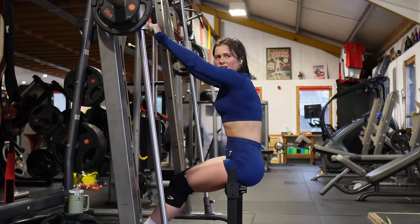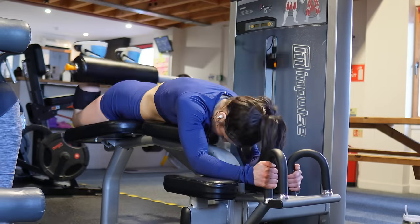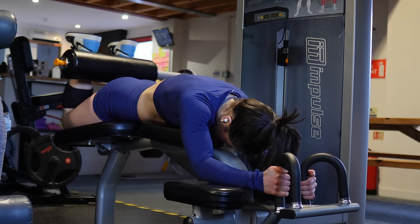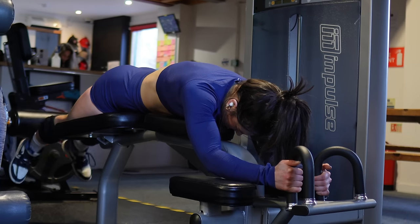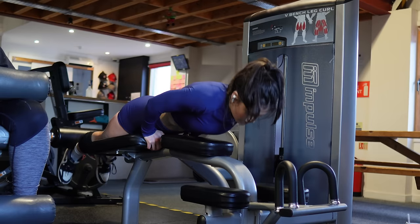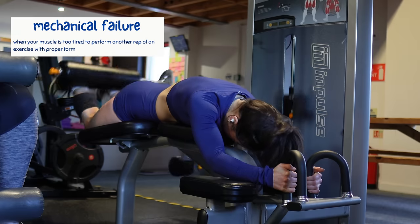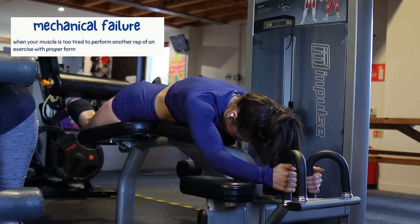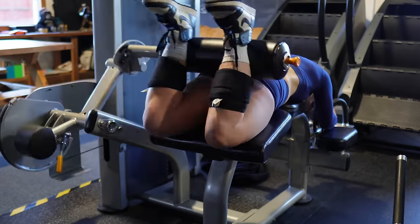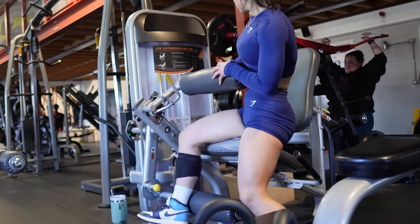After three sets of Bulgarian split squats my quads are absolutely fried, so I take a short rest before working on my hamstrings with lying leg curls. I used to hate this exercise, but the more I do it the more I love it because it targets the hamstrings so well. I do four sets of 10 to 12 reps pushing to absolute mechanical failure, and I make sure to really control the way down to maximize time under tension.